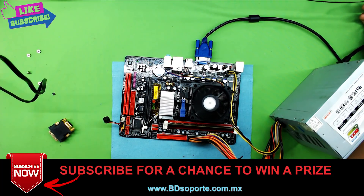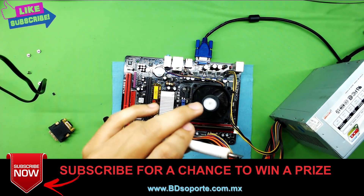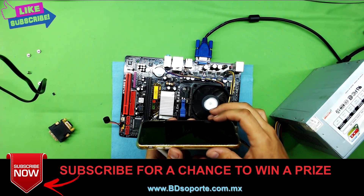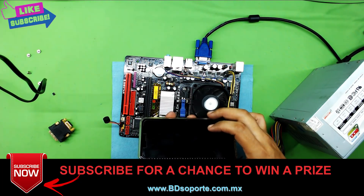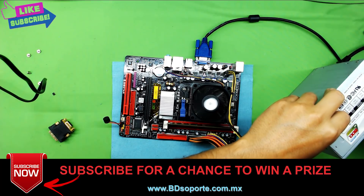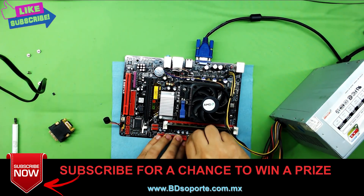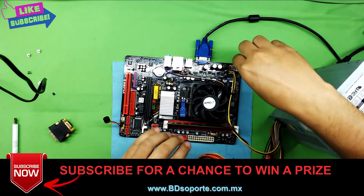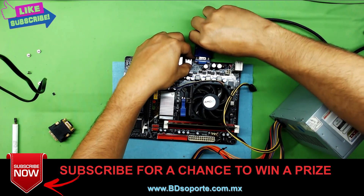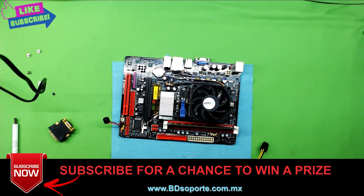It's working. You can't see it clearly on camera but the signal is there. Now you can turn it off if you want to. That's how you can fix your motherboard if it doesn't have a video signal going out. Thank you for watching, guys — I hope this video helped you out. If you liked it, thumbs up and subscribe; it helps out. Thank you.